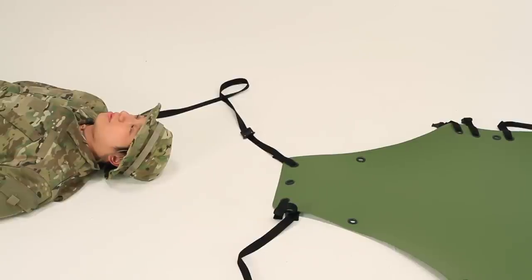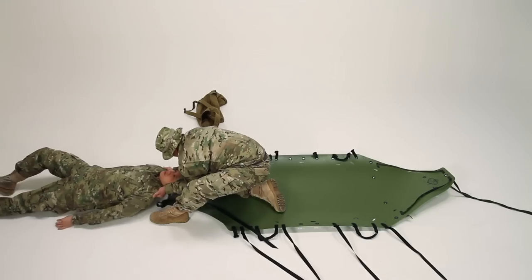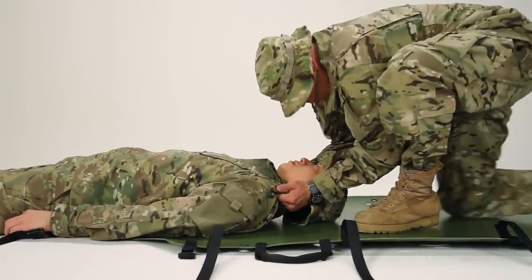To pull the patient onto the SCED, lay the foot of the SCED up to the patient's head. Give the SCED a small reverse curl to make it easier to slide the patient on. With one knee firmly on the ground, use the other leg along with your arms to pull him onto the SCED.